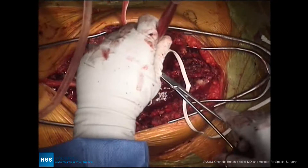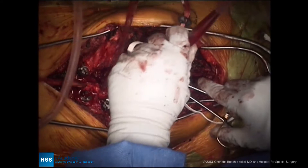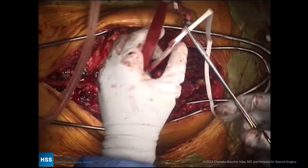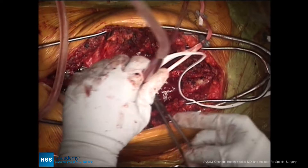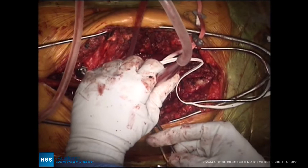Moreover, it's also very important to pay attention to the fractional lumbosacral curve. By correcting the fractional lumbosacral curve, that also allows us to shift her from left to right to improve her coronal shift. It's very easy to fall into a trap of trying to correct the lumbar curve, which is more flexible than the lumbosacral fractional curve, and then ending up with a worsening of the coronal plane deformity.